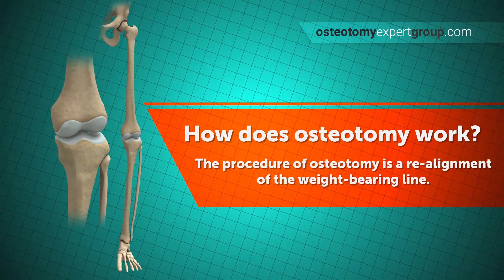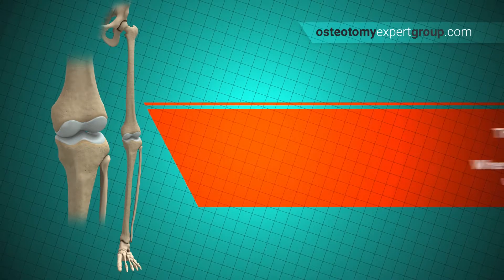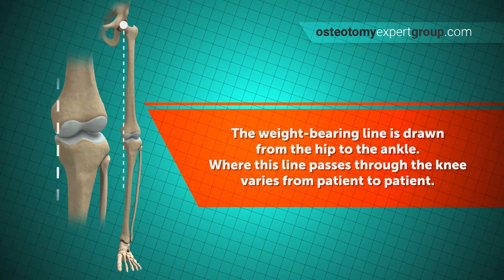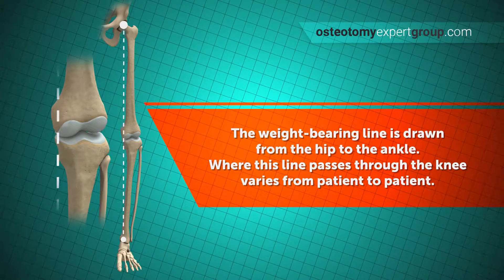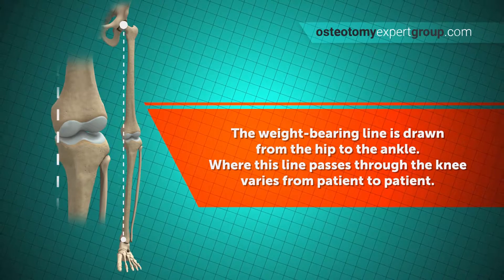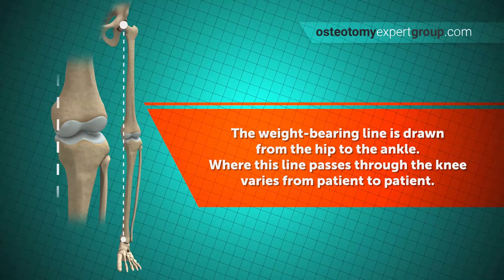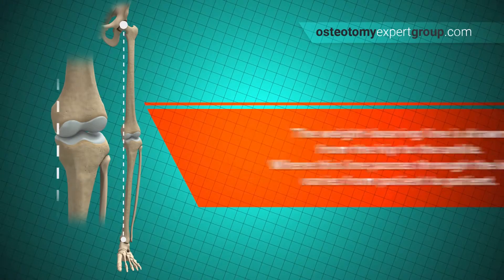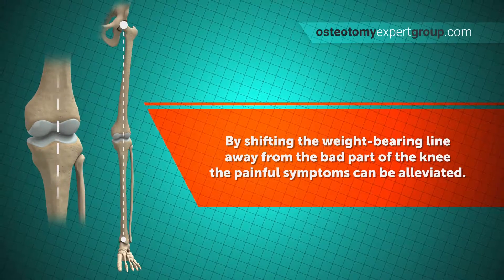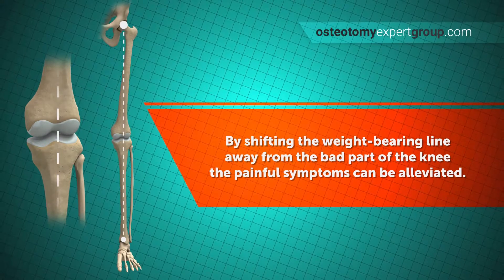Let's look again at the weight-bearing line. It can be drawn on a standing x-ray from the hip down to the ankle. If there is any bow-legging, this line tends to be towards the inside part of the knee. In the knock-kneed scenario, the weight-bearing line will tend to be towards the outside of the knee. By changing this weight-bearing line, pressure on the damaged surfaces can be relieved and the painful symptoms reduced.